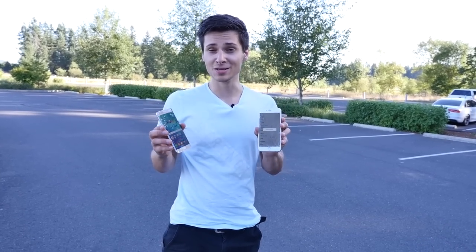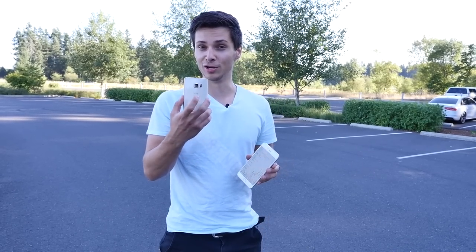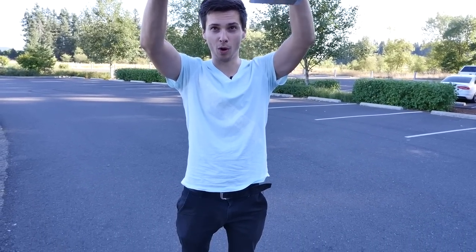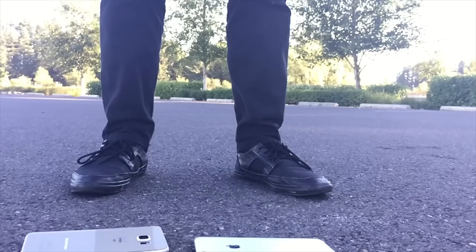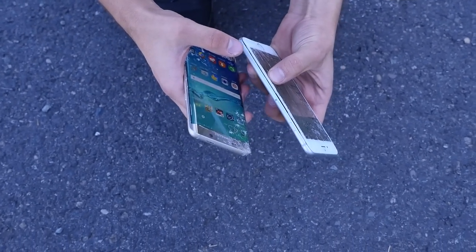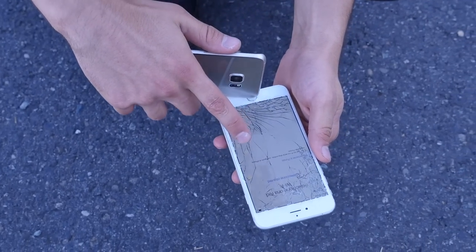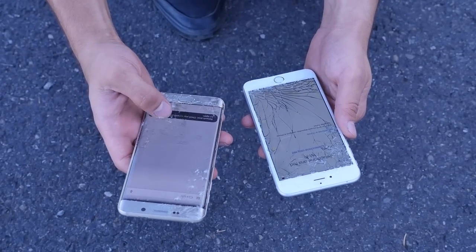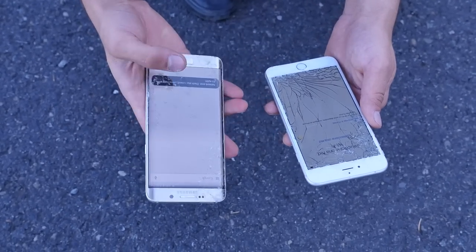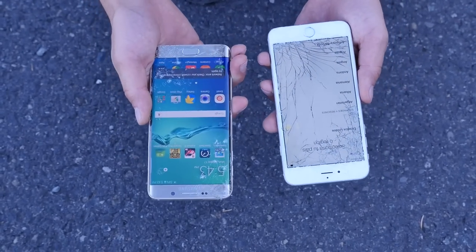At this point both of these guys are a mess, but I want to keep going and see what it takes to destroy both of them completely. About head height, face down. The 6 Plus — I can't even put the screen assembly back in, it's completely jutting out with a whole bunch of interesting colors. The Galaxy S6 Edge Plus, although there are many cracks, the glass isn't really coming out and it's a lot easier to see underneath — so definitely still usable. Not so much the iPhone 6 Plus. Let's go ahead and do the 10-foot face-down drop.